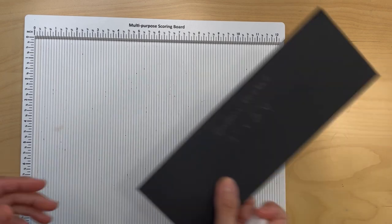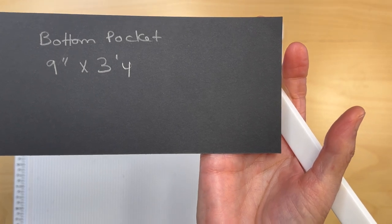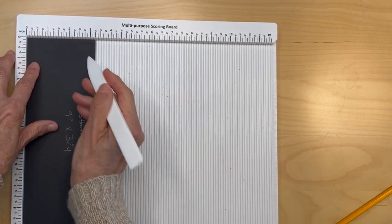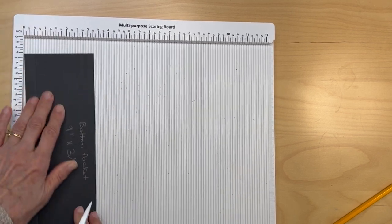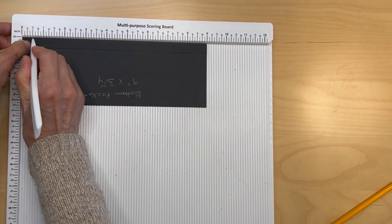Then we are going to have a pocket on the bottom. It's going to measure nine inches by three and one quarter. You're going to put it in the scoreboard on the short side, score on the long side, turn it over, and score half an inch on each side.